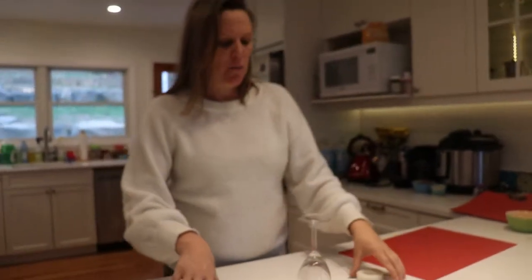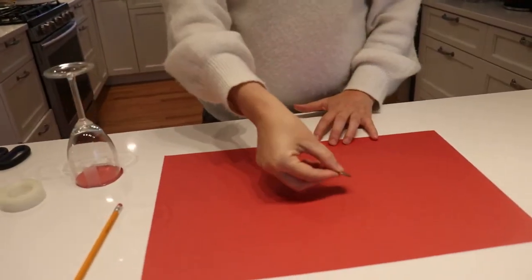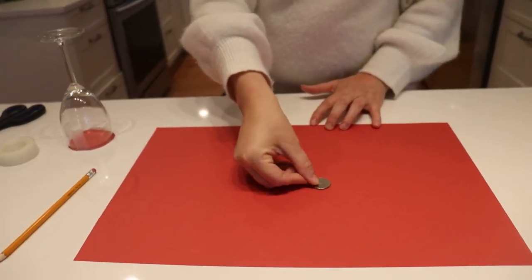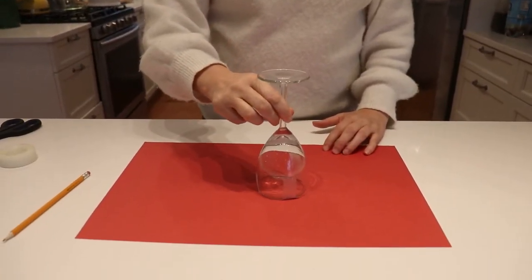You can push down the sides of the sellotape so you can't really see them. Then take your coin and place it on top of the other piece of paper, which is the same color as the circle you just cut out. Then take your glass and place it on top, and it miraculously disappears! That's how it's done.